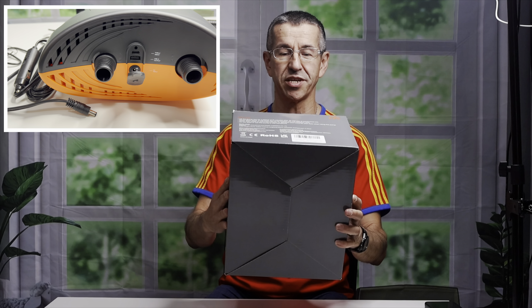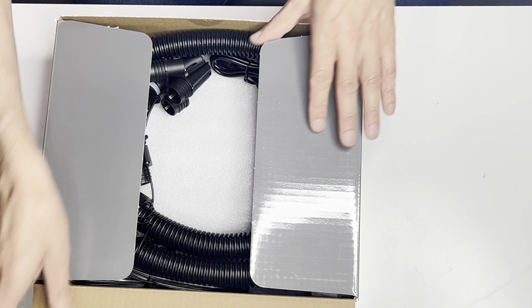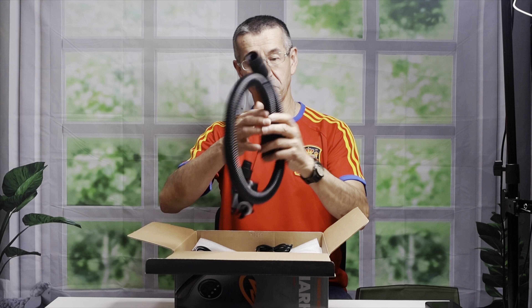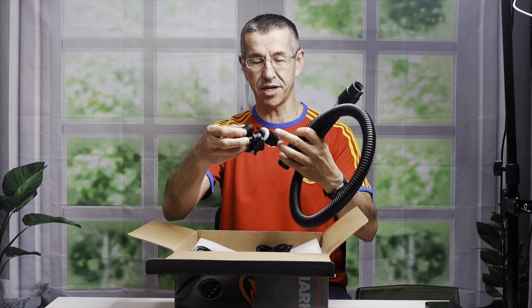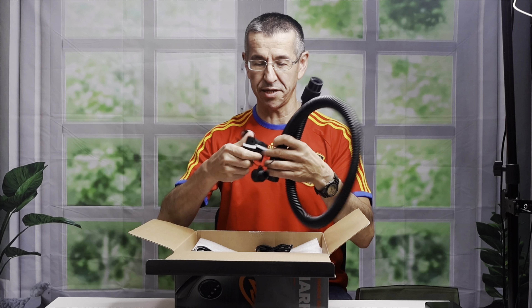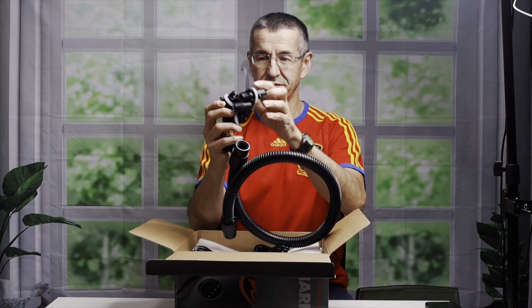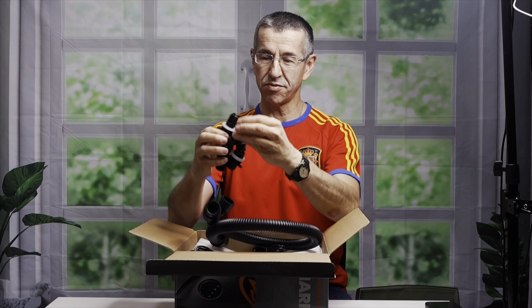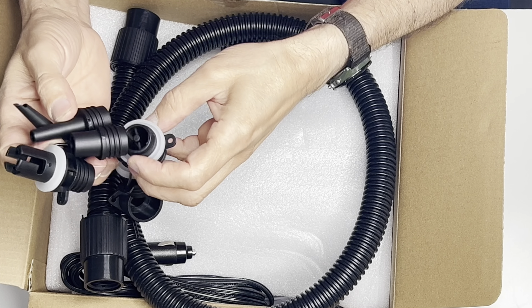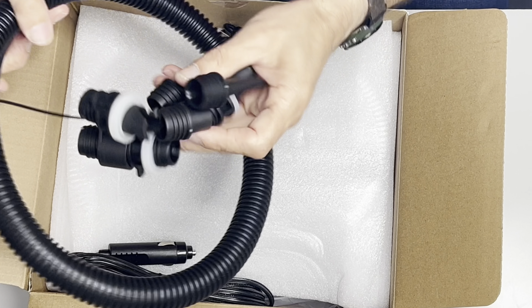We're gonna start this unboxing — let's see what's in the box. There's a hose and all the other attachments. I myself am gonna concentrate on the kayak and stand-up paddleboard attachment, which is this one. All the other ones are for air mattresses, inflatable mats, inflatable pool toys — whatever looks inflatable. You choose whatever fitting you want.